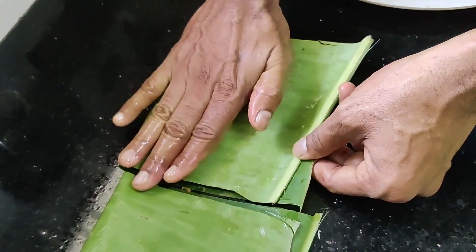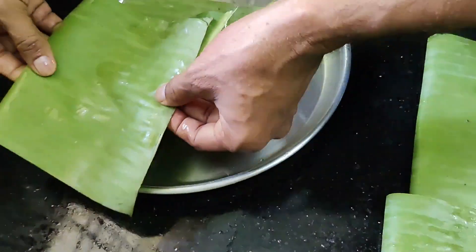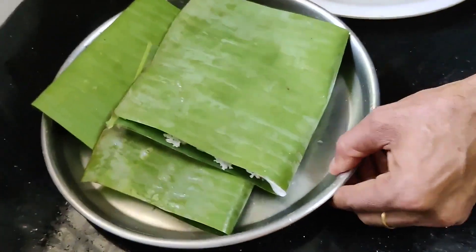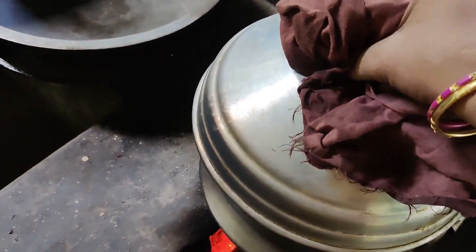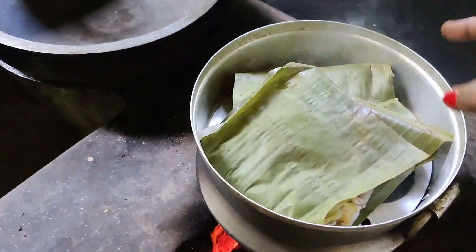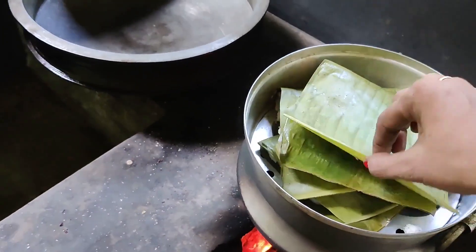I will mix it with a little bit, then place it. I am going to cut the leaves and roll it, and it will be done.